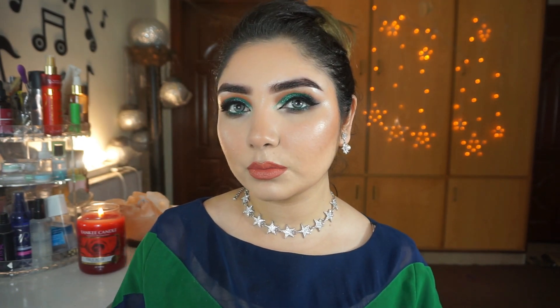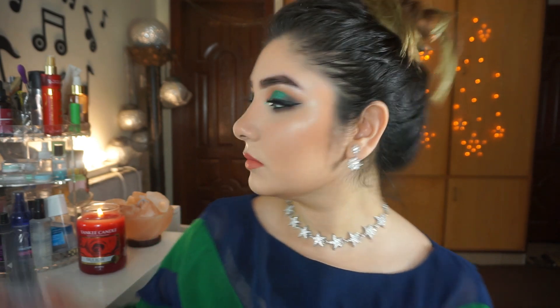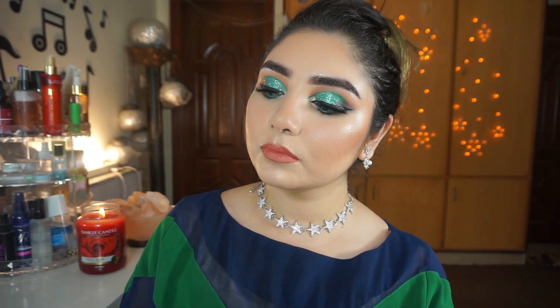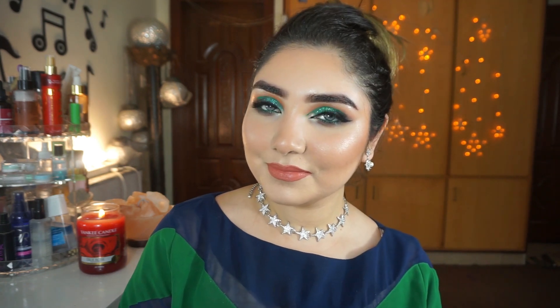I will set the makeup with Gerard Cosmetics setting spray. This is my final look — ignore my messy hair! You can do this makeup look for heavy occasions like marriages or engagements. I hope this video was helpful. Make sure to subscribe and like this video. I will see you in my next video. Bye!